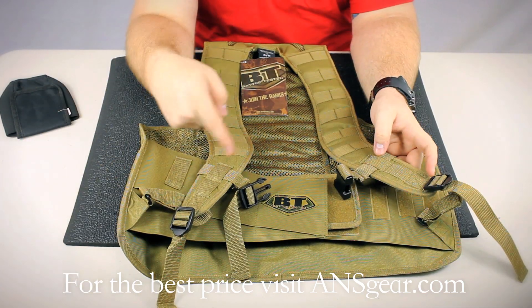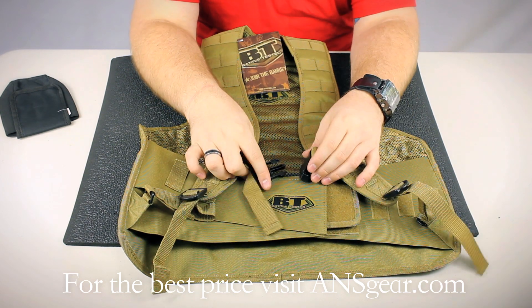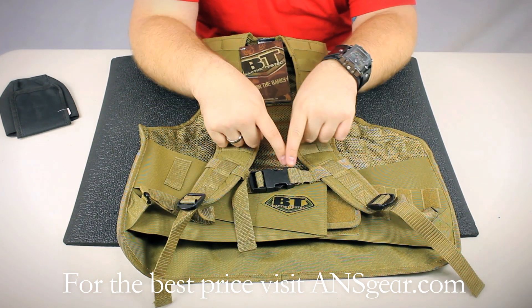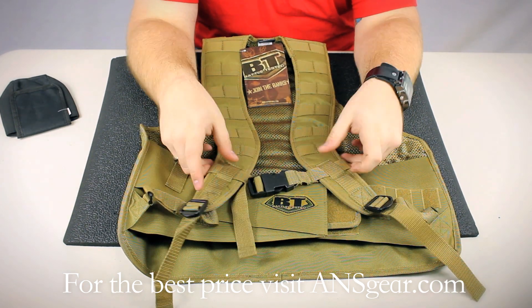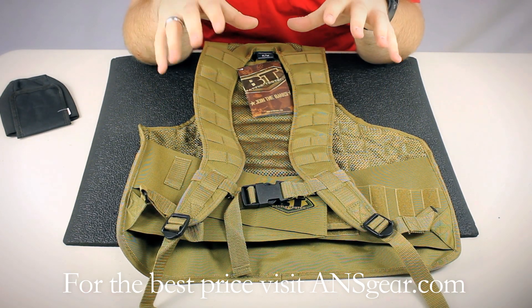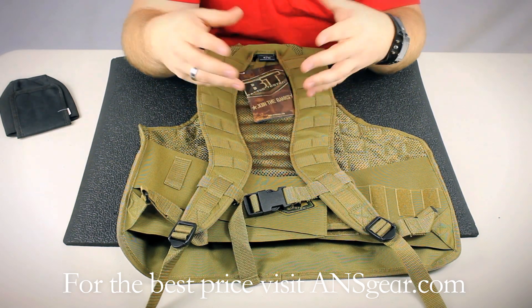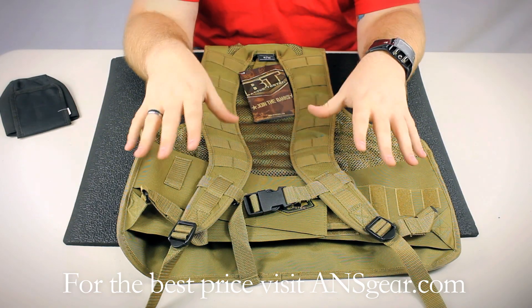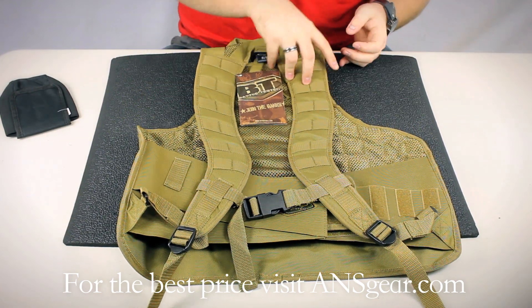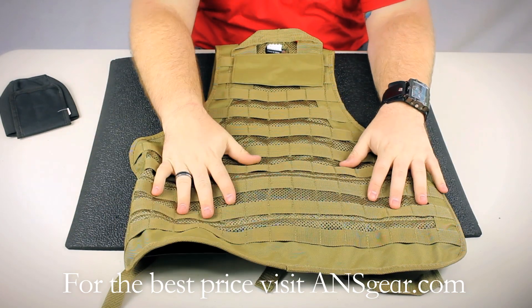The shoulder straps themselves are fully adjustable. The waist belt is also adjustable. Then you have this chest strap, again adjustable, so you can customize the fit of this vest to exactly your proportions. They do offer a couple of different sizes, so between the vest size and the adjustability you get the perfect fit all the time.